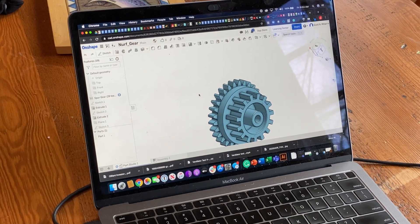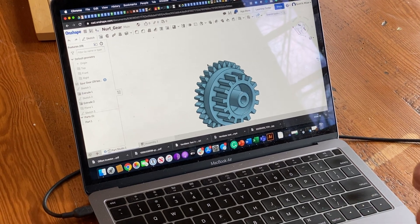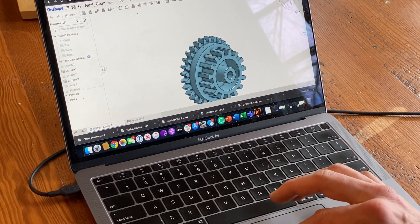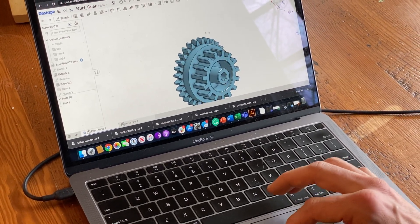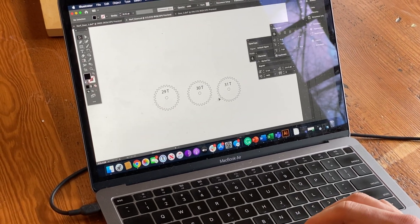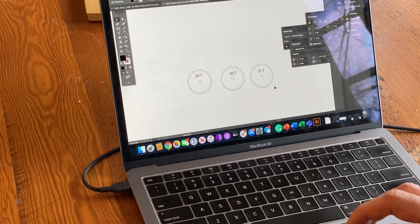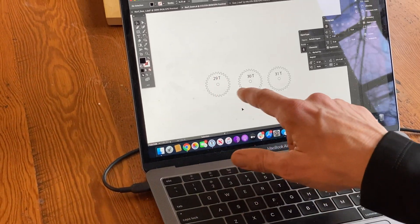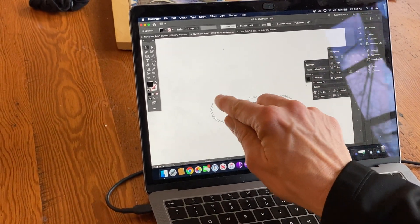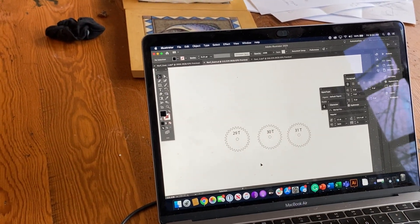My challenge was I didn't know how many teeth the original gear had because it was broken in so many pieces, and I knew that was an important parameter to get right. So to solve that, I generated gears with a couple of different tooth counts and exported them into Illustrator. I brought the DXF in so I could visualize and print them out — here I've got 29, 30, and 31 teeth. By laying the remaining parts of the gear over these profiles, I was able to quickly tell that I needed a 29-tooth gear.